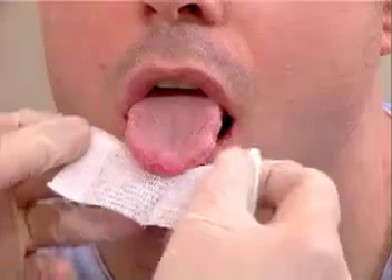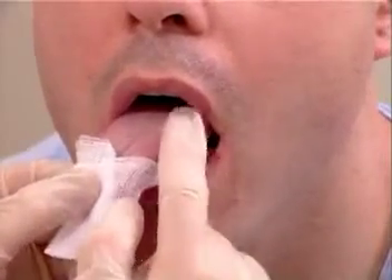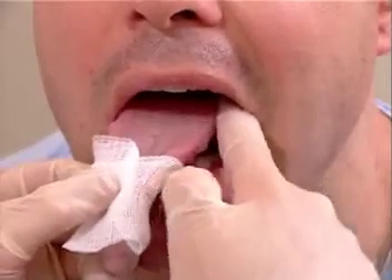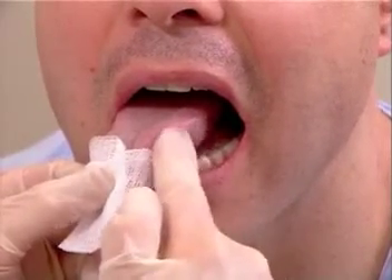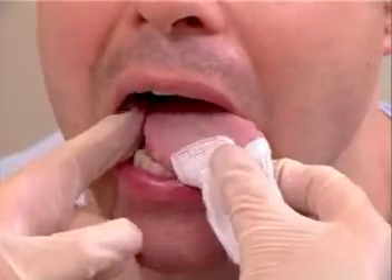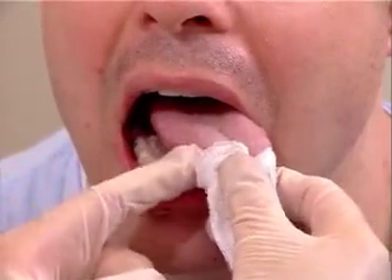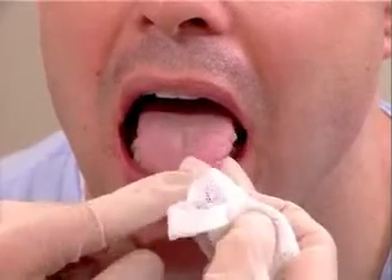To examine the tongue, take a gauze pad and have the patient stick out his or her tongue. Hold the tongue gently and start at the back of the tongue and palpate along the lateral borders. Remember that most lingual carcinomas are on the lateral border of the tongue. Go all the way down to the tip of the tongue to evaluate if any masses are present.